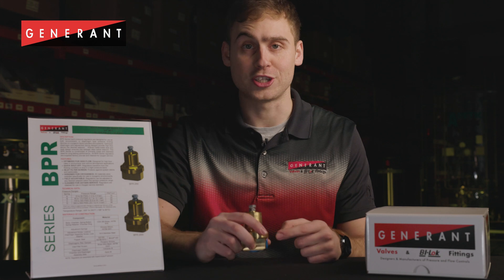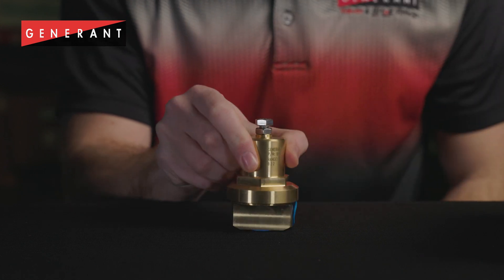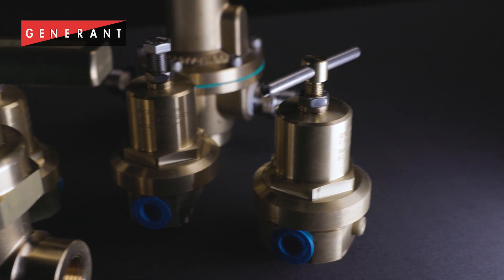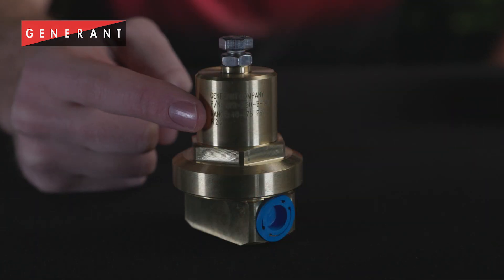BPR series regulators are offered in quarter-inch NPT only, but in both the side-in, bottom-out, and side-in, side-out porting configurations. The how-to-order guide makes specifying the desired porting configuration simple. These devices are fully field adjustable to any desired set point within the given spring pressure's range, which is conveniently engraved on the spring chamber.